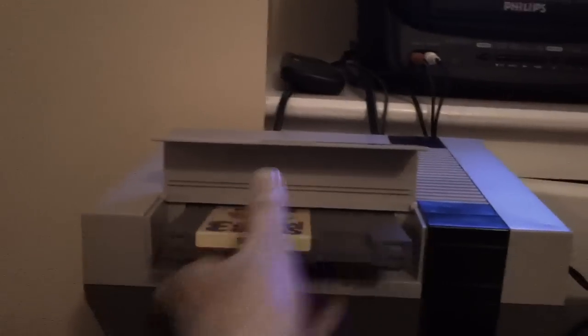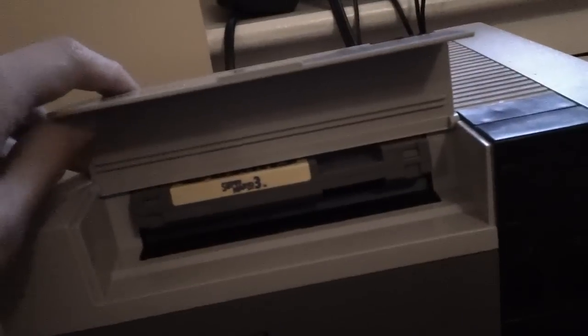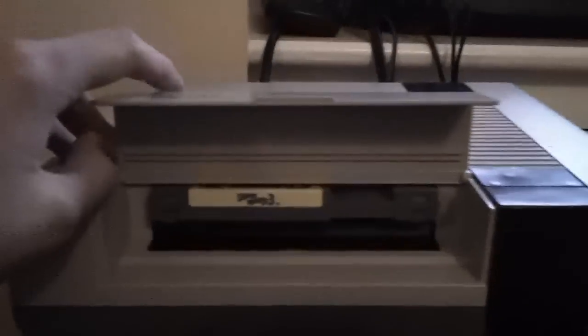All you got to do is stick it in, close the lid, turn it on. There you go. All you got to do is put it in and don't push it down, because if you do, it kind of bends the contacts and makes the game hard to read.